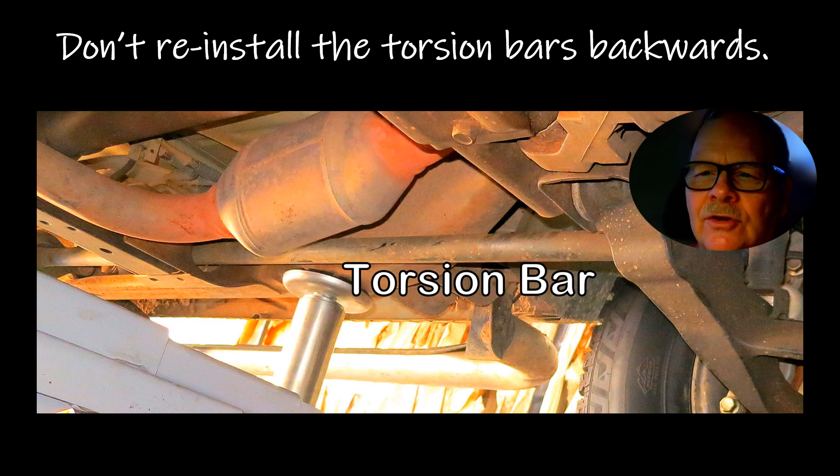This is what the torsion bar is. I'm using a laser pointer this time because it's a little easier to see. This torsion bar basically has flats on it, kind of like a bolt head up here, and it's got flats on the back.